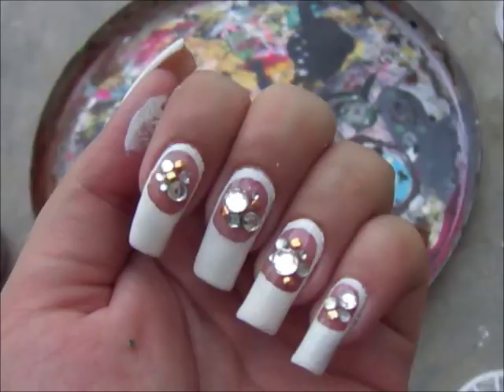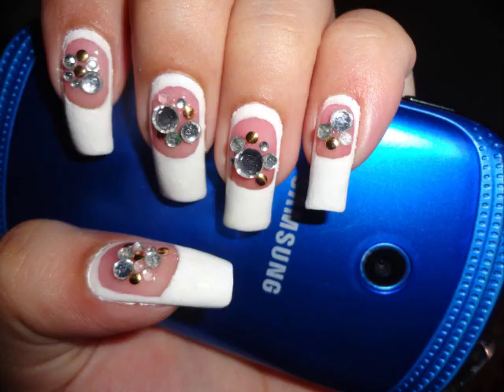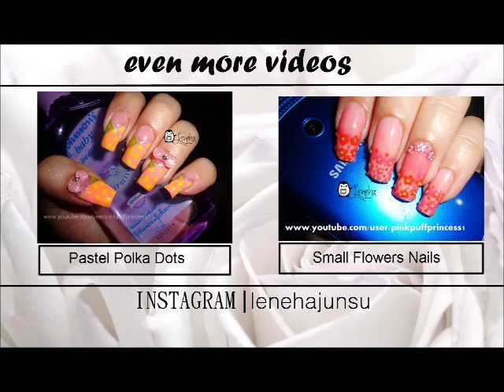Yes, we are done! Thank you so much for watching. Do give me a thumbs up, do comment, and subscribe as well. This is me, Leneha Junsu, signing off — bye bye!